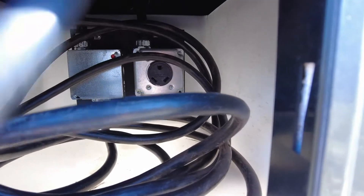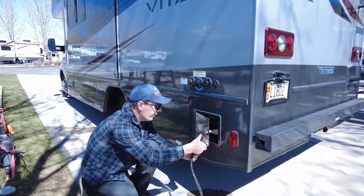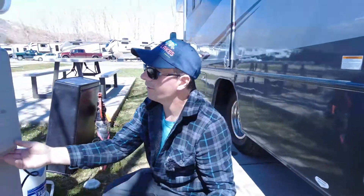But what we're going to be doing, since we're not going to be running the generator, we're actually going to pull some of the cord out. We can go ahead and put it through this little hole right in the box here, go ahead and close the door. And we're located right next to a power box.